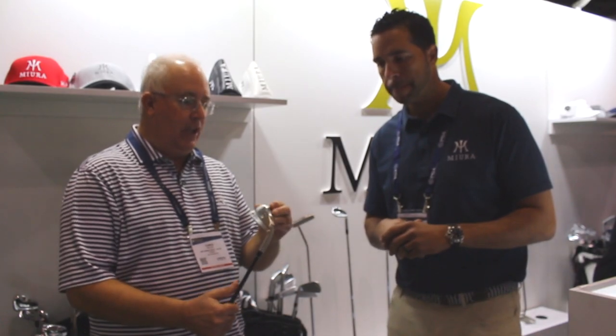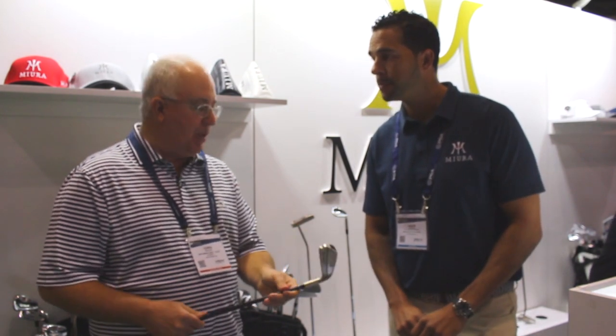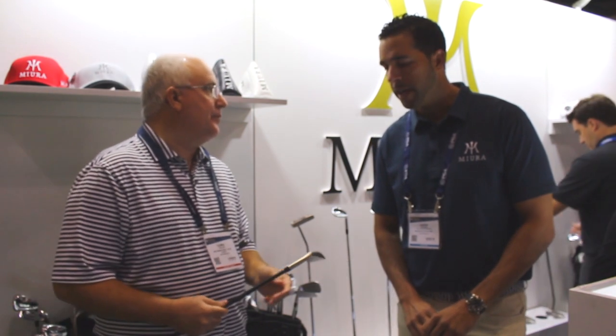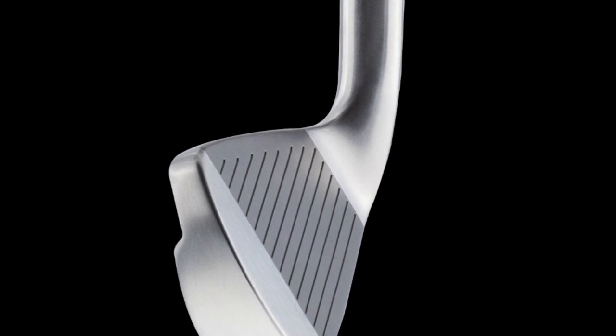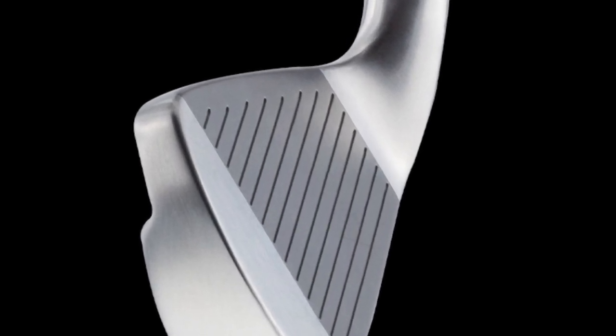You can see a little bit of mass, a little bit of wider sole, which is going to give some players that forgiveness. But in the playing position, it looks like classic Miura. And one of the initial things we've seen in player testing is that it gives you that look and feel, but also the trajectories that you're looking for as you start to see a product with a little bit stronger lofts, which is a tendency nowadays as it relates iron to iron.